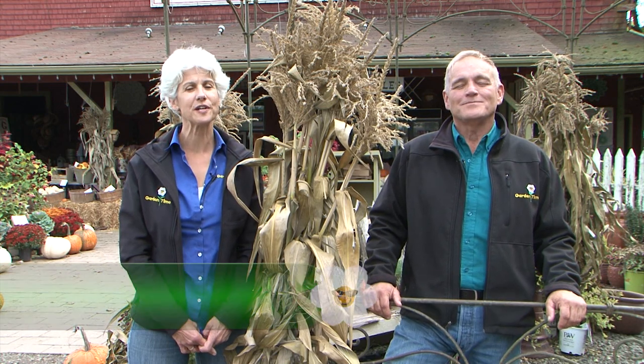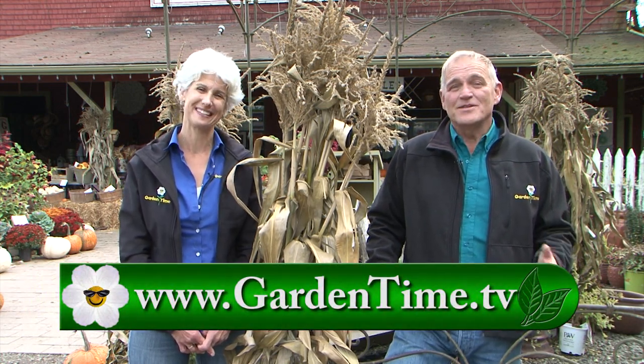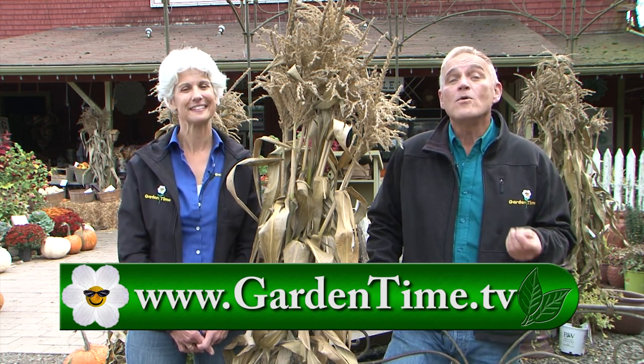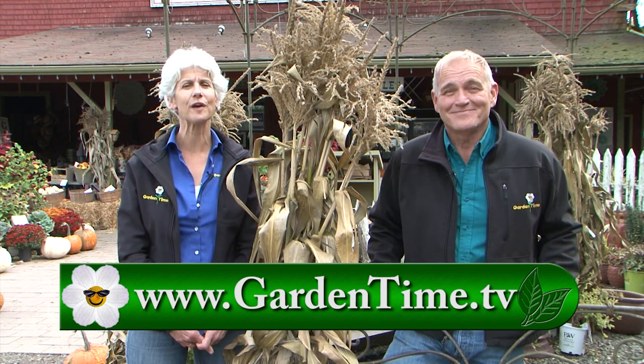We want to thank you for watching today and we want to thank Smithberry Barn for letting us hang out. For this great apple recipe from Smithberry Barn, or a whole lot more wonderful apple recipes, just go to GardenTime.tv. William and I thank you for watching and we'll see you next week here on Garden Time.